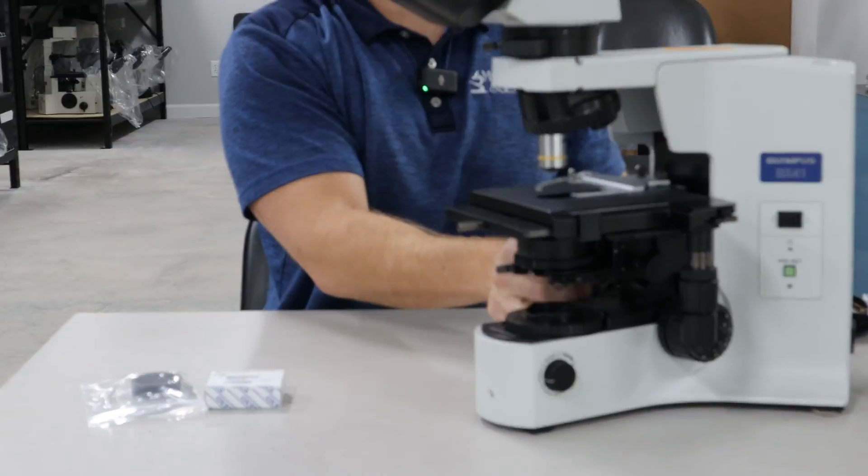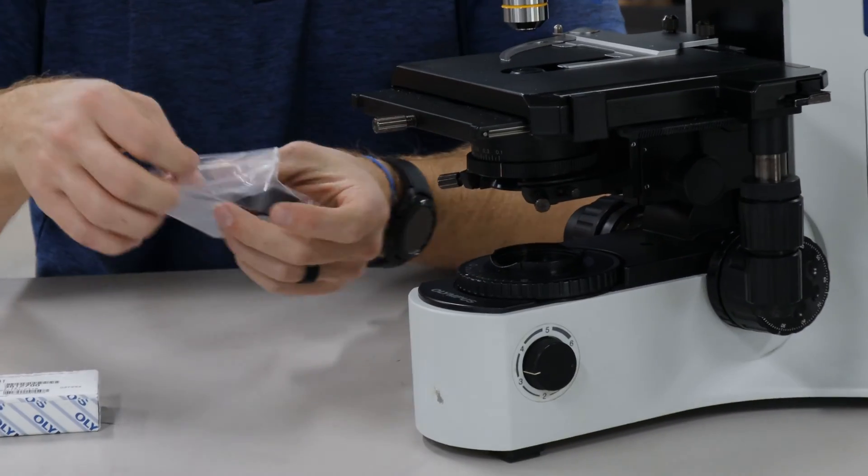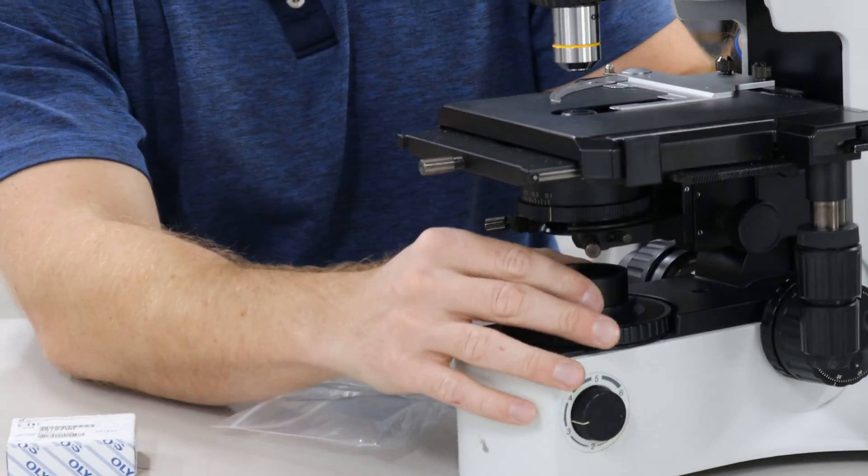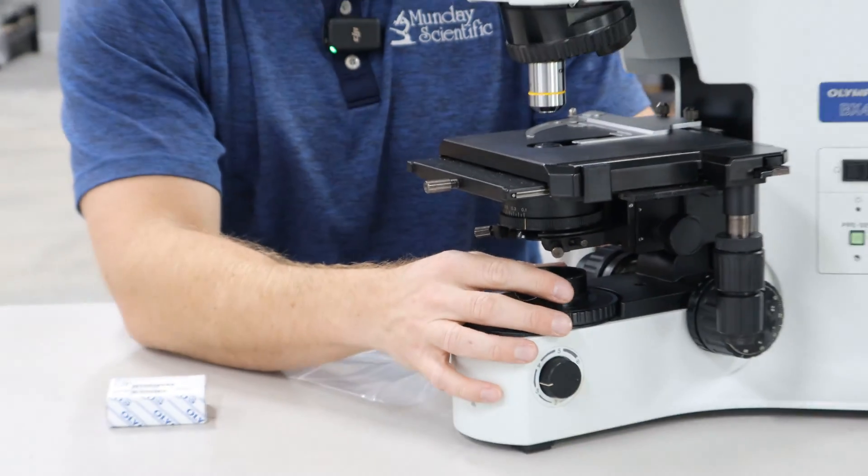Once you put your analyzer in, the polarizer right here very simply just goes over the light source, and then you can rotate it across the poles.